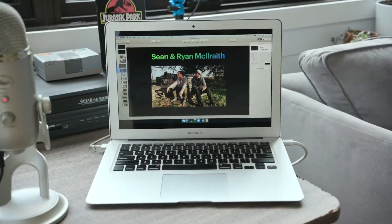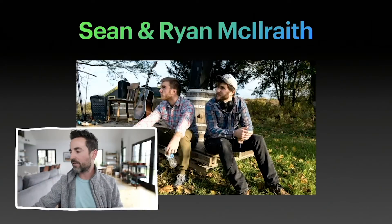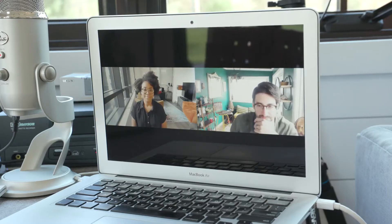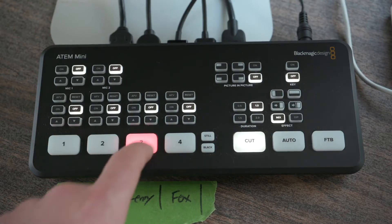I'm using the fourth input on the switcher for a second computer. I use this second computer to present a Keynote slide deck, to show videos, and to host Zoom calls with guests on the live stream. The ATEM switcher lets me switch between the second computer and three of my camera angles.